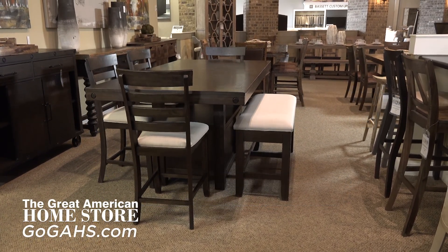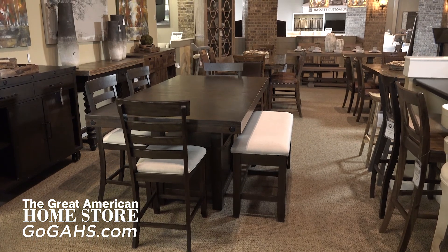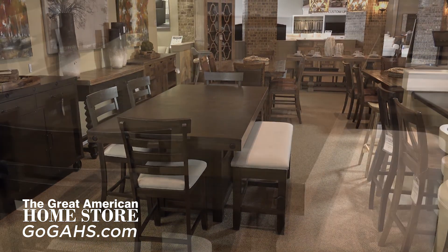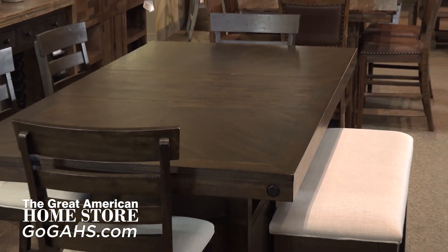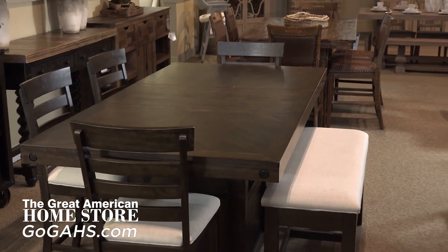Look no further because the Colorado Dining Set by Elements International has everything from storage to counter height dining. This collection is perfect for small and large groups with a removable leaf that can extend or shorten the length of the table.